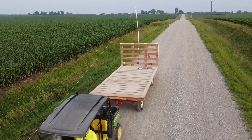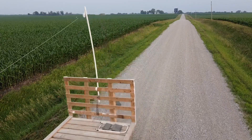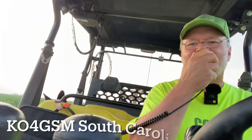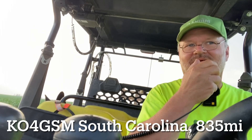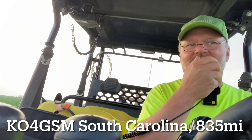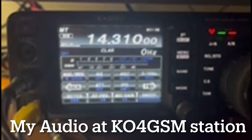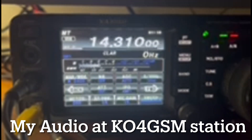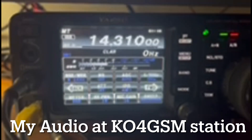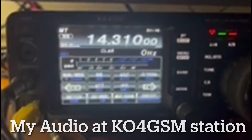Thank you very much, Kevin. Oscar 4, Golf Sierra Mike — K0KLB, roger. Got you Bob, a little over 5-5 right now. You're 5-5 here. How many watts are you running? Running 5 watts. You just came up to a 5-7. Running 5 watts here also on a mobile NFED sloping wire. Ha ha ha!